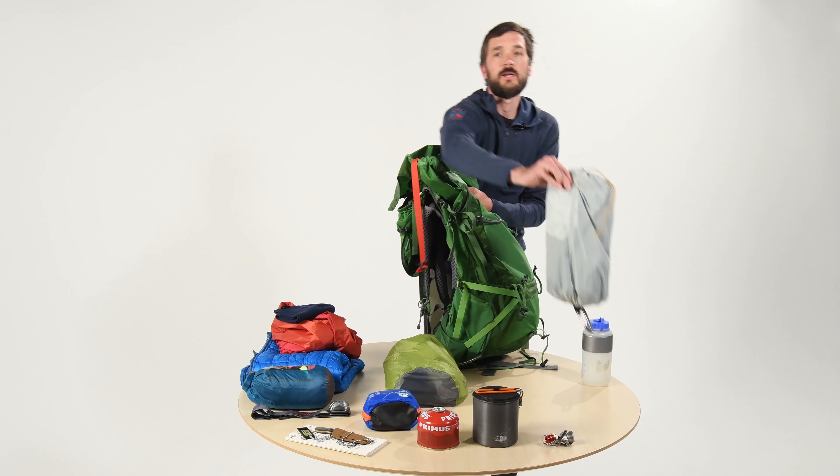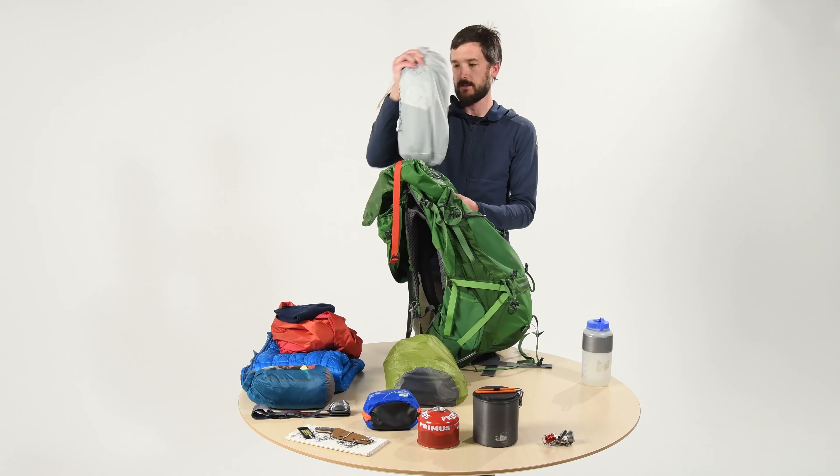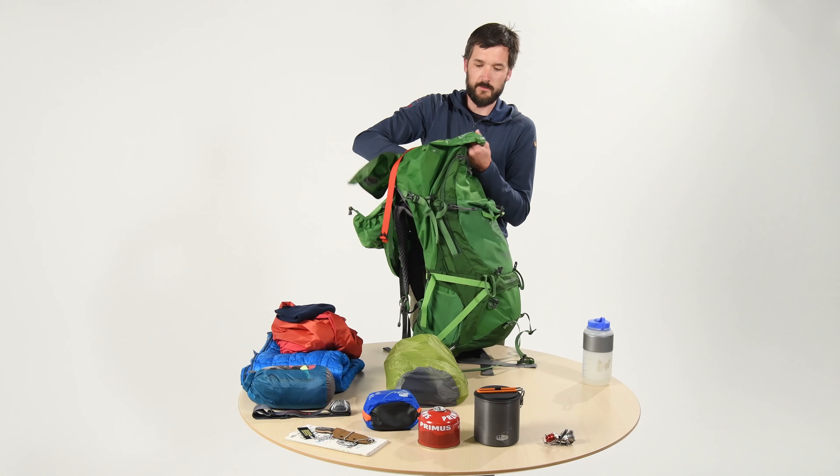Now we're going to start looking at heavier things that we're going to try to get near the middle of our back, such as a tent, or in this case a hammock shelter. I'm going to put that right in, trying to keep it centered between the shoulder blades.